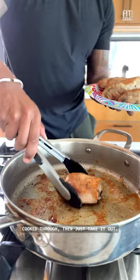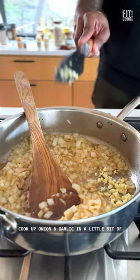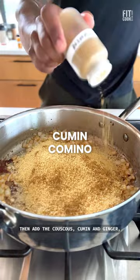You could also try shrimp, mushrooms, or lean beef. Cook up onion and garlic in a little bit of butter while you dice up the sun-dried tomatoes. Then add the couscous, cumin, and ginger, and then the sun-dried tomatoes.